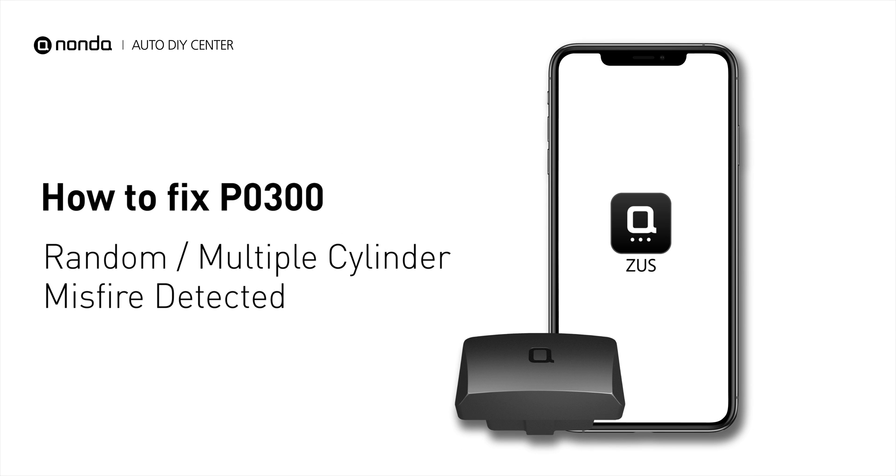If you are getting a P0300 error code, this video is going to show you two practical solutions to fix the error code at home.